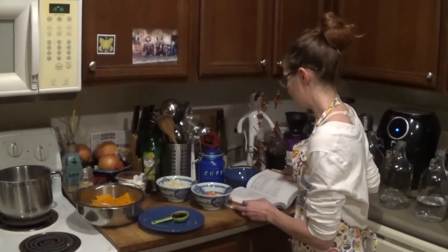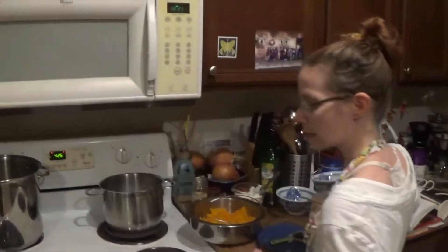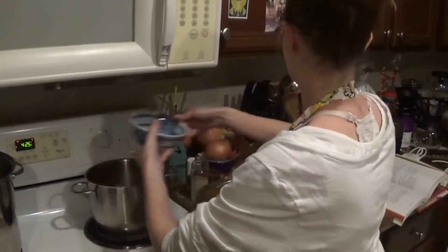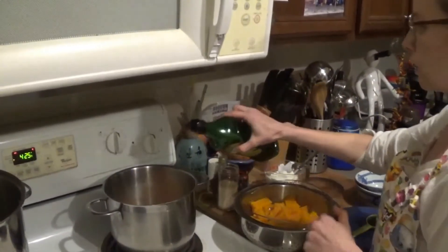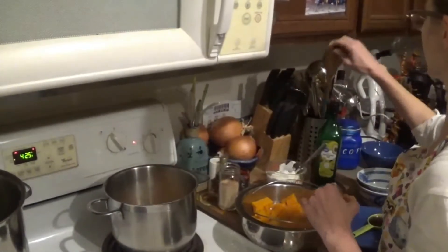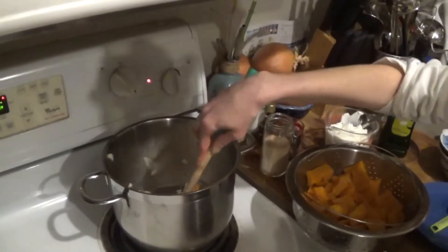Let's get this put together. I'm going to start with the onion and the carrots into our soup pot, and cook them with some avocado oil for about 5 minutes. We'll come back in 5 minutes when these are ready for the next step.